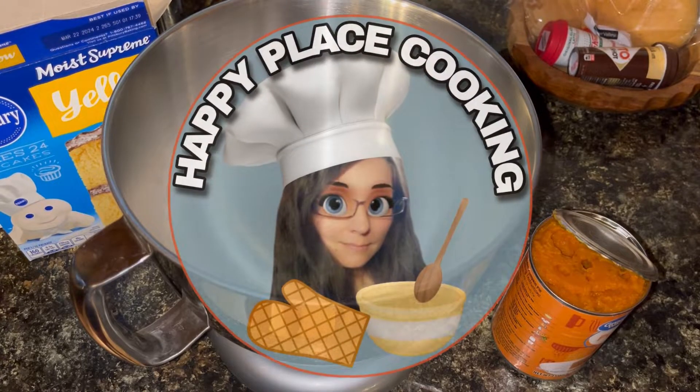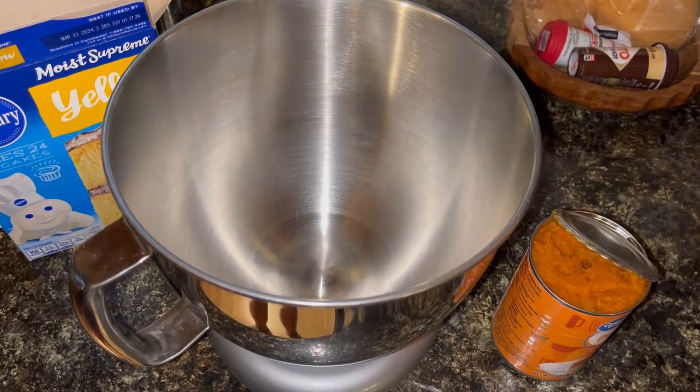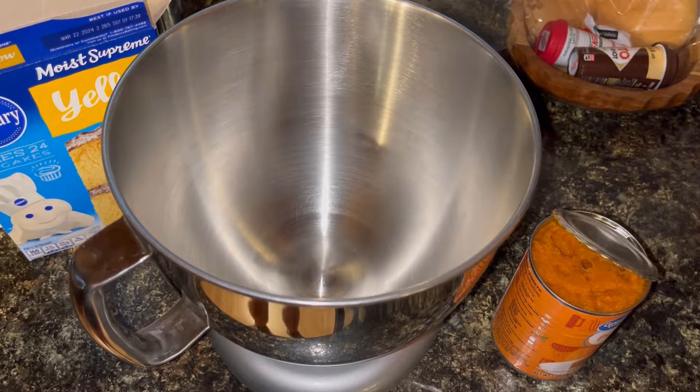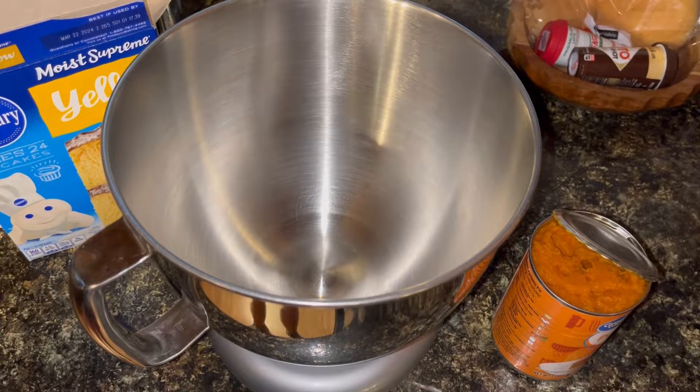Welcome back to Happy Place Cooking. Today I am making a special treat. I have a fun little wine and paint night thing that I do usually once a year with my sister and my mom, sometimes my daughter when she can come. I like to make a little treat — I usually am the one to take the wine. Imagine that.